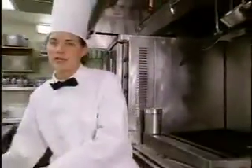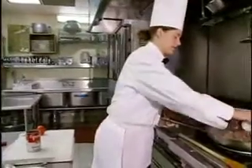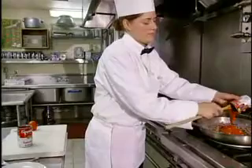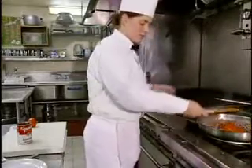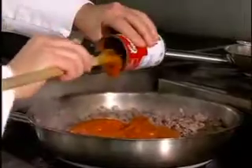Once the meat is all browned and consistent, we're going to take the next ingredients and mix it all in. First we're going to start with the tomato soup — you have 24 ounces of that, or two cans. Take the other can and put the rest of the tomato soup in.